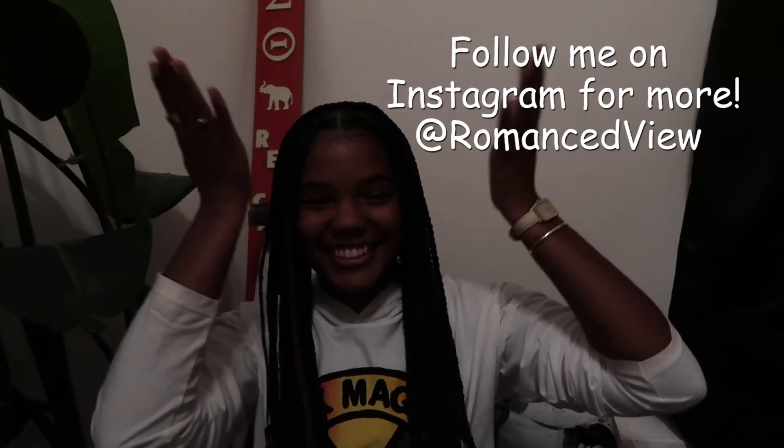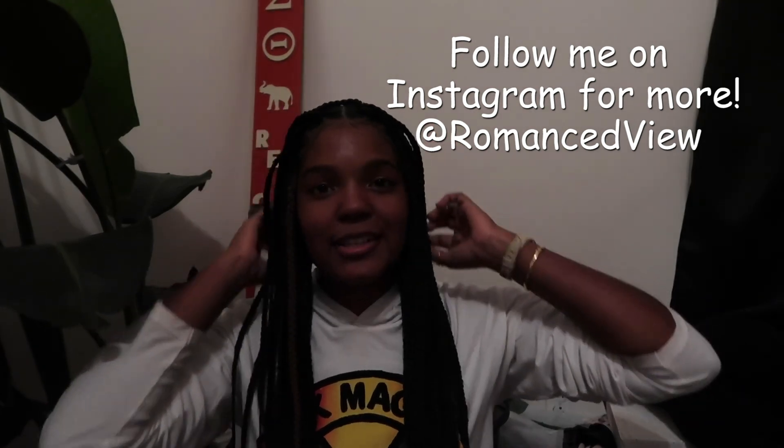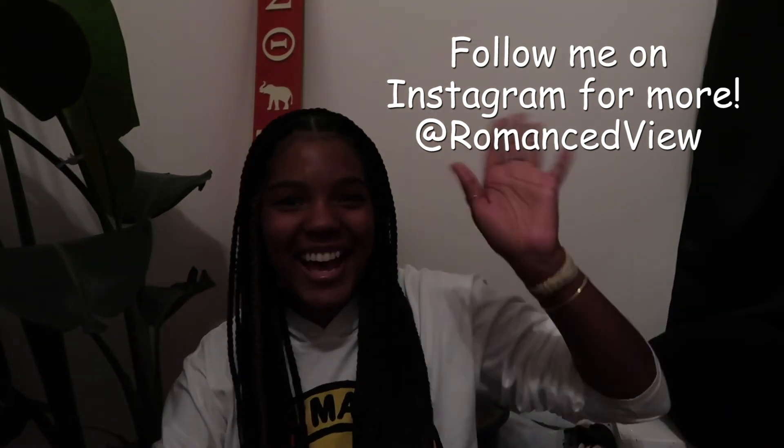I will leave her information down below — if you're in the Nashville area and you want to book with her, I would highly, highly suggest it. She was so sweet and fun to talk to. Thanks for watching and I'll see you next time, bye!